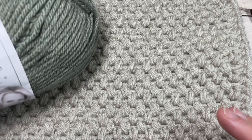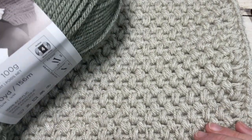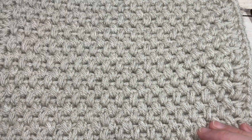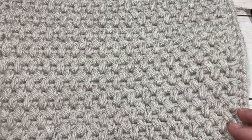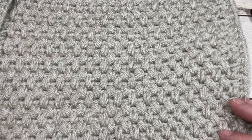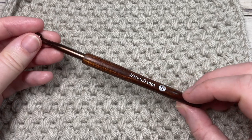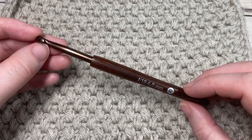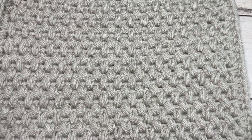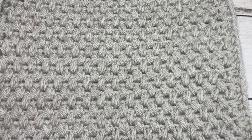Today for the tutorial I'm going to be using a worsted weight yarn — I'm using Vanna's Choice by Lion Brand, which is a 100% acrylic yarn. You are going to need approximately 120 yards of worsted weight yarn to complete the square, and a 6mm crochet hook or a J10. If you're working the crochet along, you'll need to make four of these squares, so that's 120 yards per square.